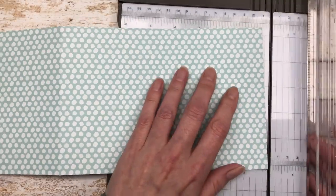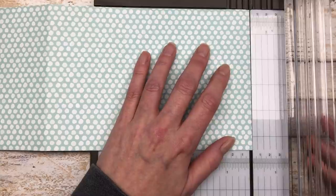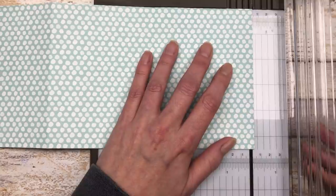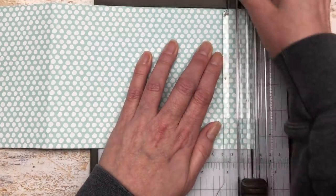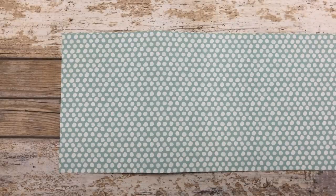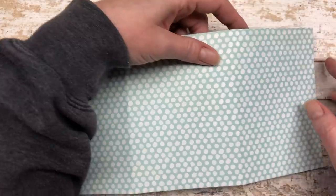Once you have all your scoring done, you're just going to cut off a little bit — probably about an ⅛ of an inch. Just trim off a little bit on one of the ends. This will just make the card close a little bit better instead of having equal 4 inch sections. This is the side that I cut down.